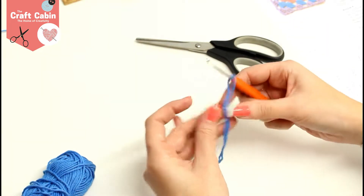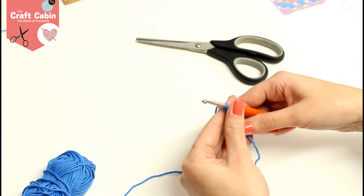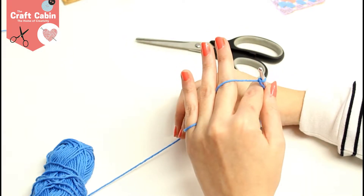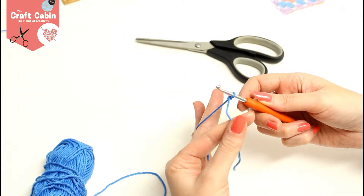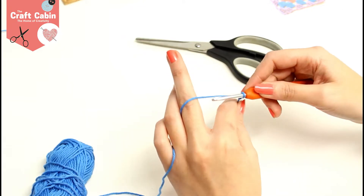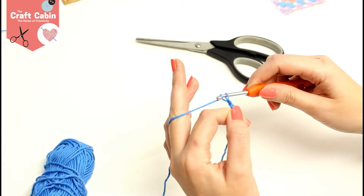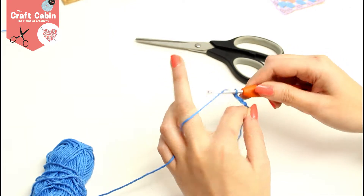We're going to start with four chain. I'm going to loop my yarn through my fingers and hold the tail end between my thumb and index finger, and I'm going to do four chain stitches: one, two, three, and four.